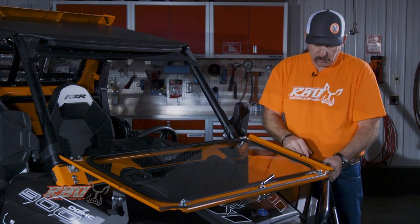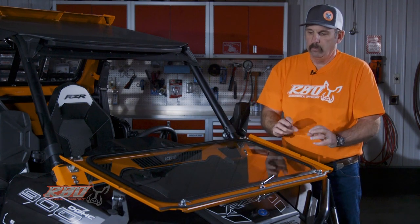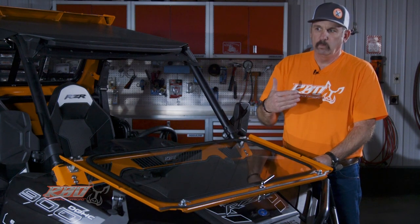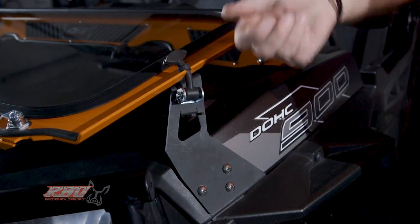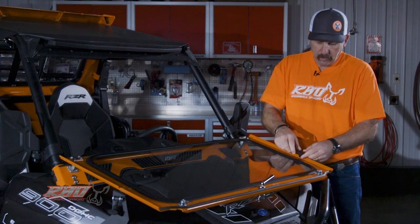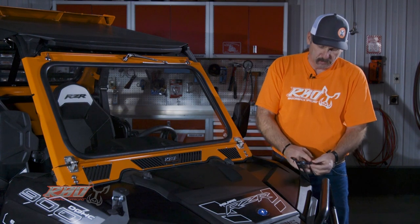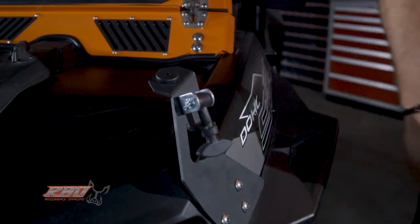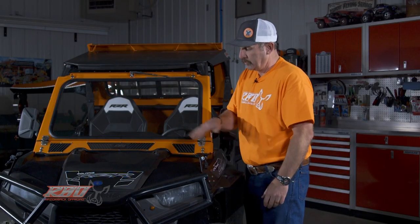We also did an awful lot to improve the latching system. Other windshields use little hood pins and stuff, and we just didn't want to waste time on the trail losing those little gizmos. So we reached out to the Jeep industry and found a miniature hood latch a lot like you'd find on a Jeep Wrangler, and we mounted them here. When you hook this latch over the windshield, you have a solid window — it's not going to bounce up and down as you're driving down the trail. We also designed a locking mechanism at the lower side, putting a tab at the bottom of the hood support so that this rubber bungee is stretched tight. When you're going down the trail through whoops, this rubber piece isn't flopping all over.